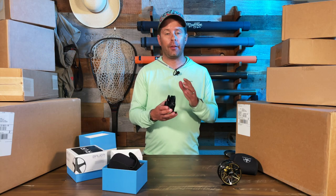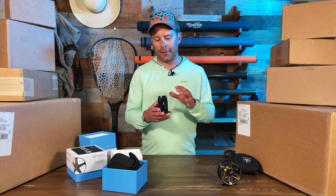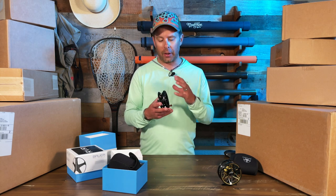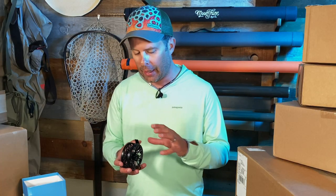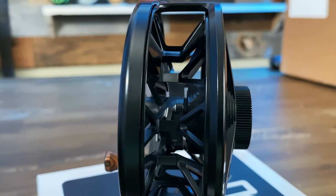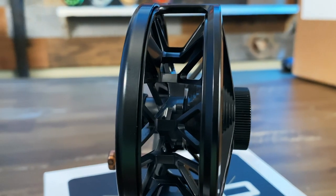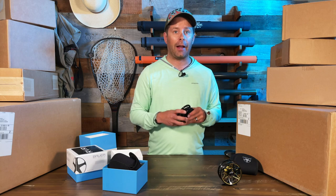In terms of the arbor, this is a super large arbor reel that really fits the capacity requirements for euro nymphing. You're not using as much line and backing as you would on a traditional trout setup, so it fits that capacity really nicely. You'll notice looking straight on there's quite a bit less capacity than a typical trout reel, and it's going to accommodate those euro style lines really nicely.